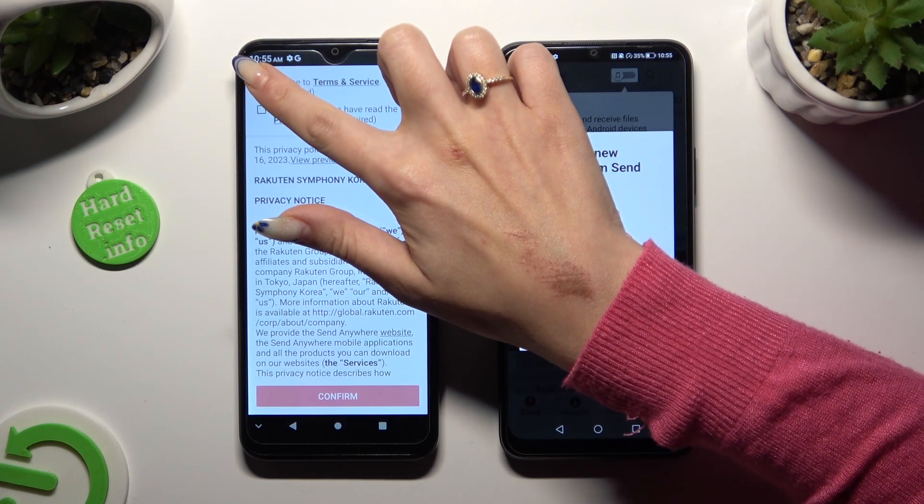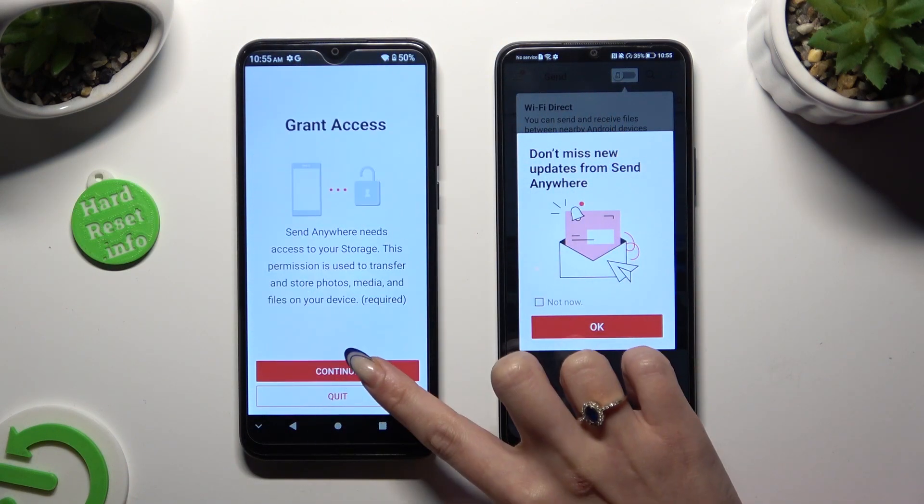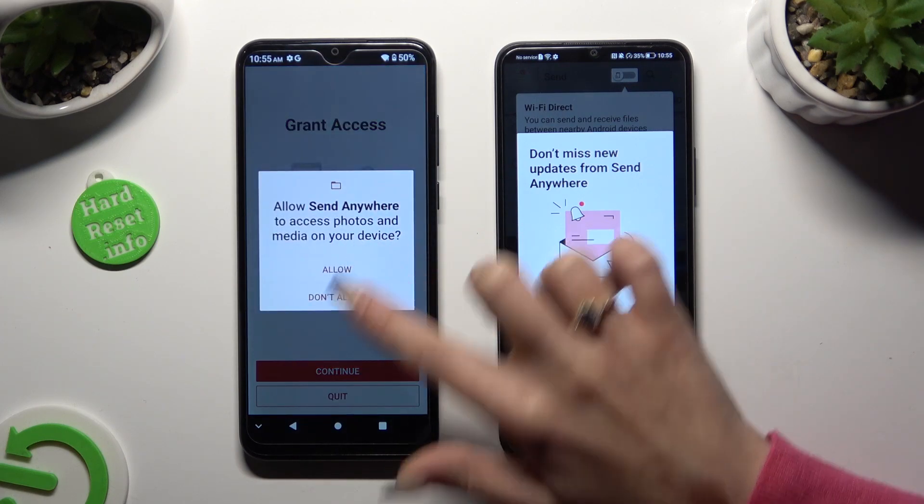I agree, I acknowledge, confirm, continue, allow.